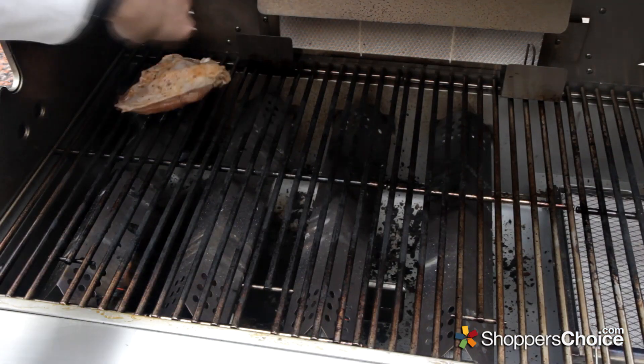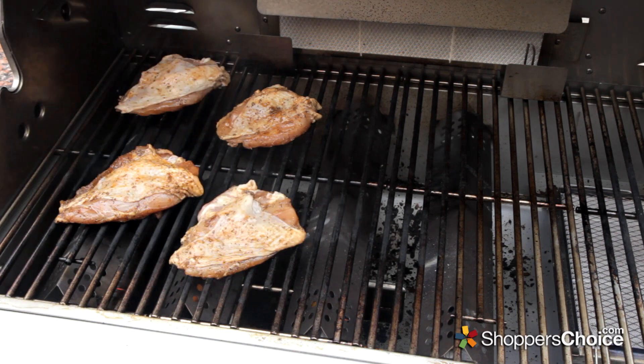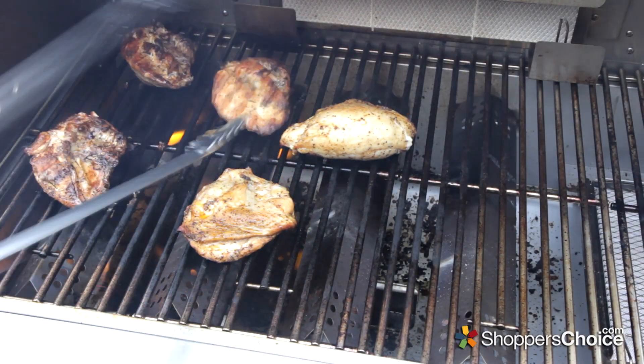For testing these chicken quarters, I have the three left side grill burners set to medium, and the fourth burner set on low as a little safety zone. The quarters have been grilling for about 12 minutes. I'll turn them now to brown up the skin side.